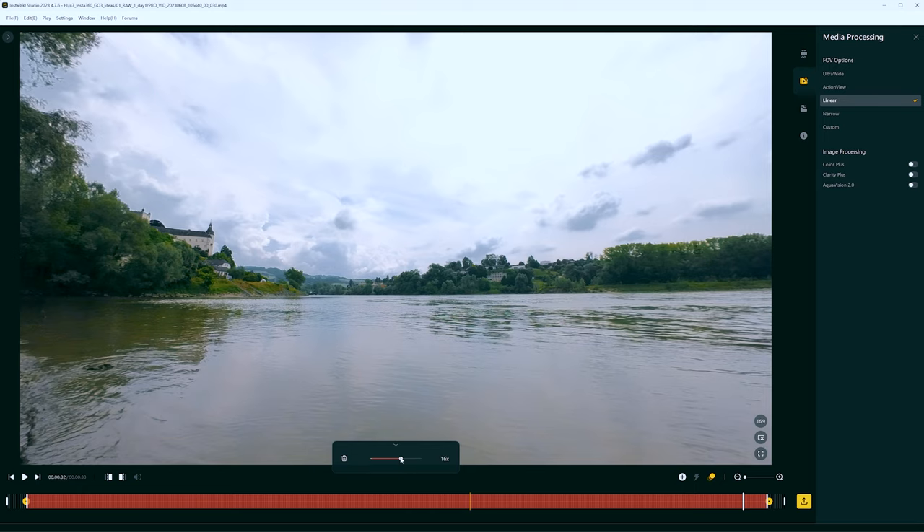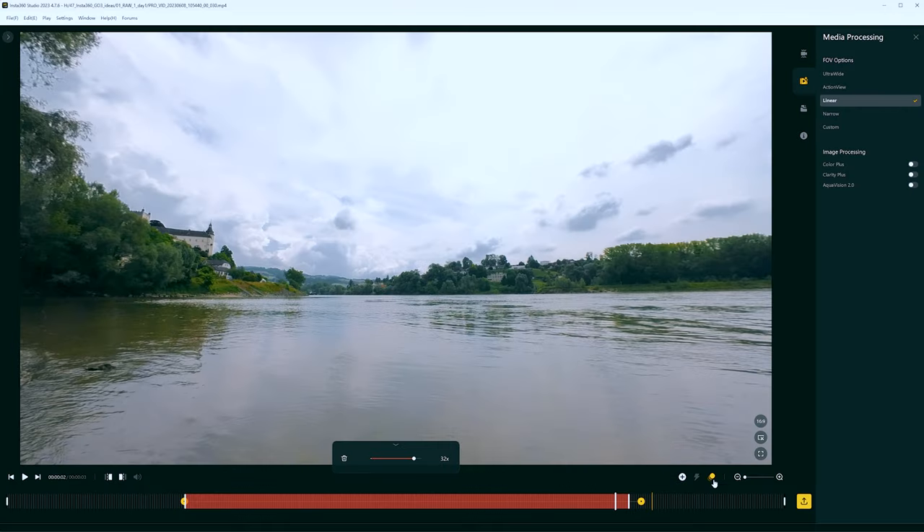Here is a Gimbal Guru tip: to achieve smooth results, enable motion blur.